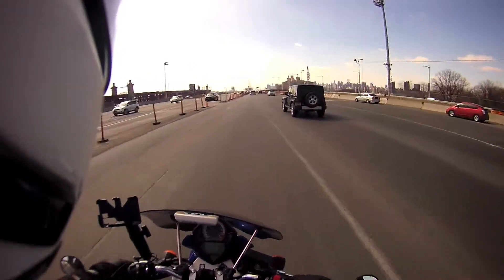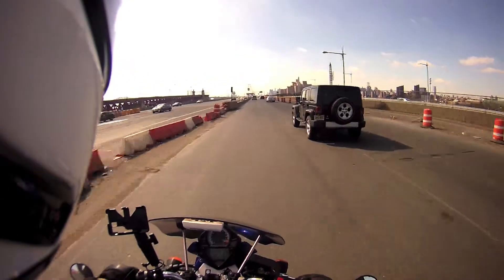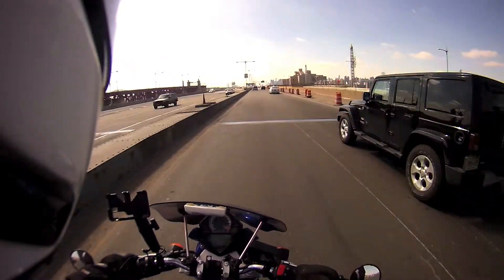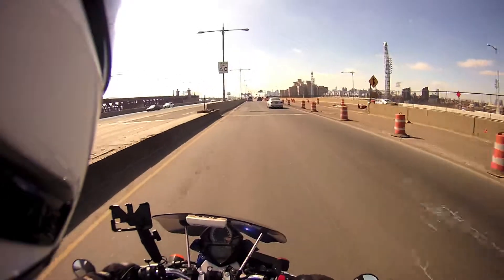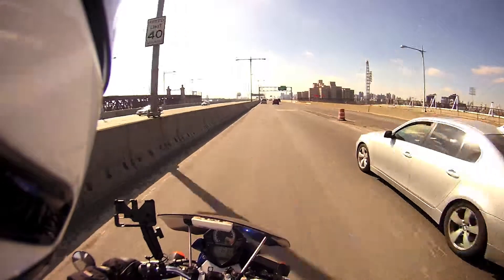My other jacket is just a thin leather one, the Tormaster Coaster 2. It has a quilted lining, but the whole unit just feels like a wind-resistant shell — it doesn't really offer much warmth at all. But the Transition is a huge world of difference. I guess you could say it's a transition.